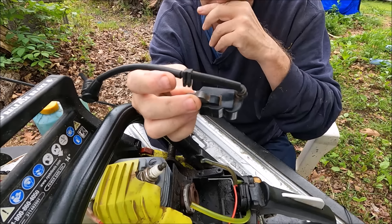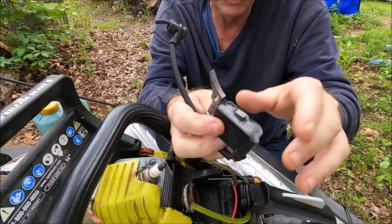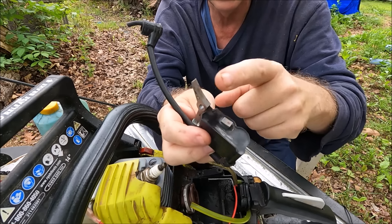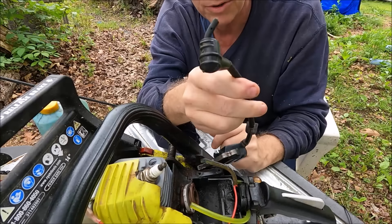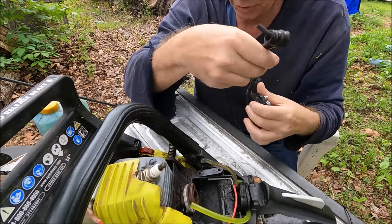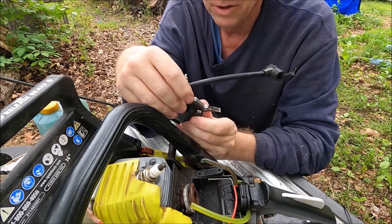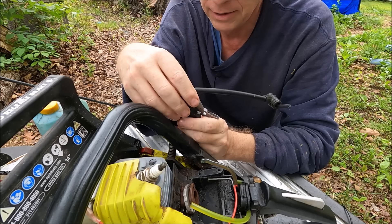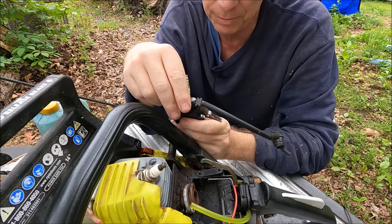This is called a stator. What this does is it runs up against the flywheel and creates an electric spark. Every time that flywheel — which has a magnet in it — comes across this, it creates electrical current and sends that spark to the spark plug. I had to order one of these. The OEM part was $35, so I got a Chinese aftermarket part that was $14. It's already shipped — it's not going to be here until May 23rd through June 6th.